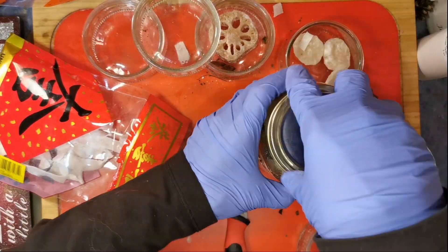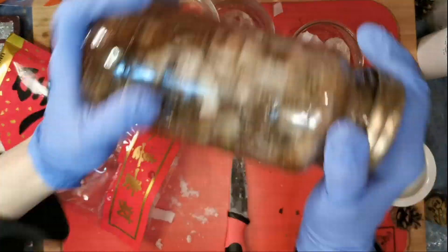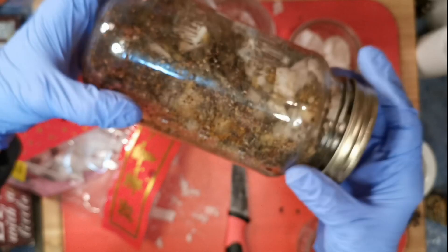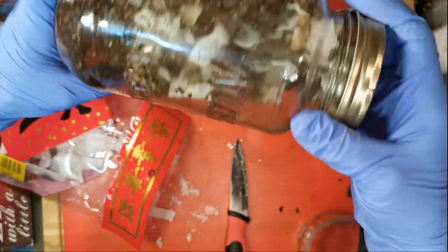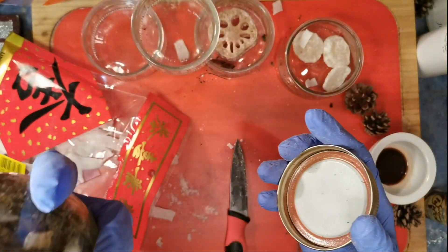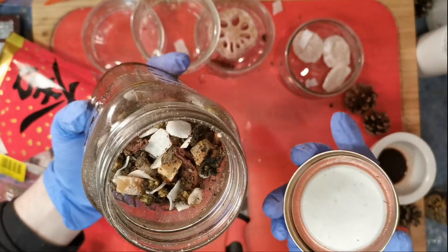All right, so there we are. I'm going to seal that up and start shaking. Now layering helps. Isn't that a beautiful tea? It looks like I made it — it looks like it came from a craft store! Let's give it a sniff. And then I'm going to brew a cup. Doesn't that look beautiful? That is a beautiful, beautiful tea. Happy Chinese New Year!